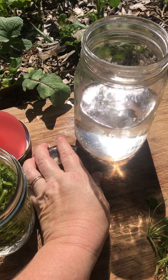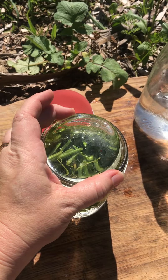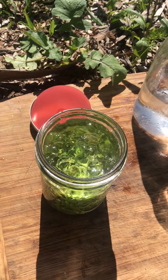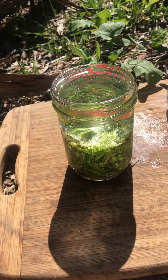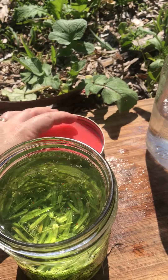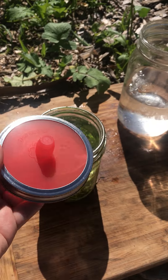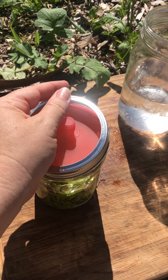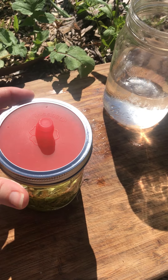So my brine is one quart of filtered water and four teaspoons of sea salt. You don't want to use iodized salt. I got these weights from Amazon and this is a wide mouth mason jar so it fits right in there. You can see how pretty that is. And I have these airlock lids that allow gas to escape as it's fermenting but they don't allow anything in.